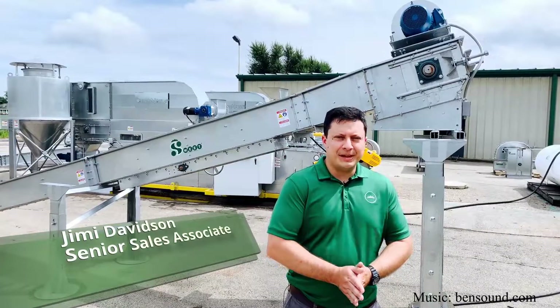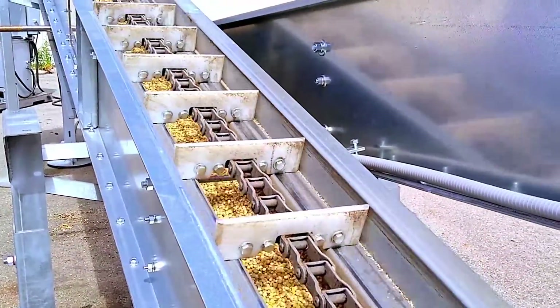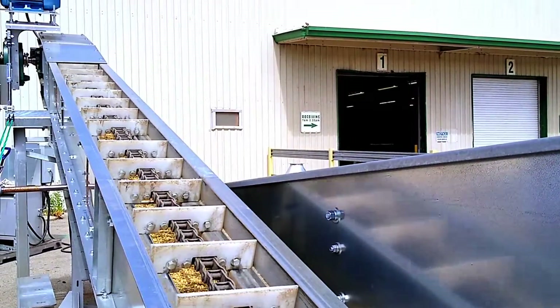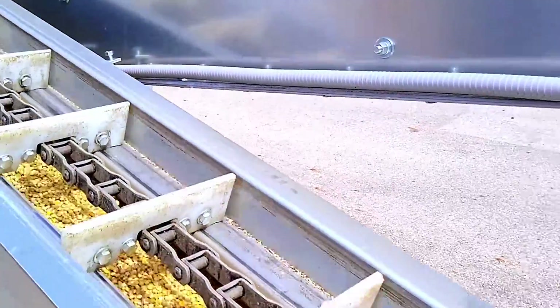Hi, Jimmy Davidson here with Sweet Manufacturing, here to introduce our Flight Bayer low-profile drag conveyor. We've got an 1812 and a 1012. The 1012 conveyor has capacities ranging from 1,000 bushels an hour to 4,000 bushels an hour, and the 1812 conveyor has capacities ranging from 3,500 bushels an hour to 7,750 bushels an hour.